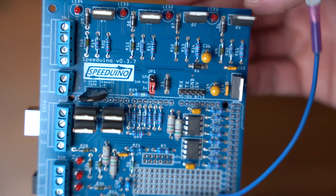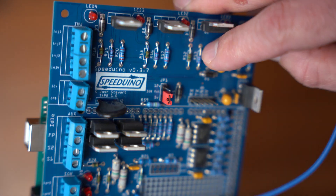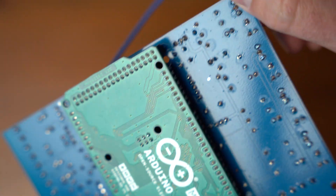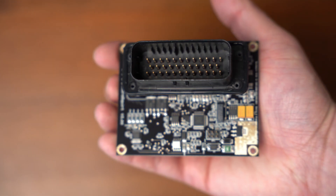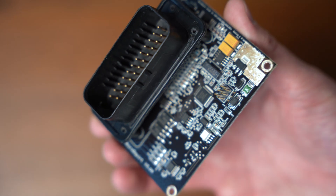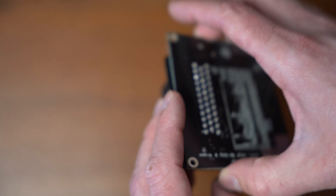Versus on the Speeduino, everything is through-hole. All of the components have a little hole that the ends go through and then they are soldered in and clipped off on the backside. All of these are soldered by hand, whereas the Micro Squirt modules are produced in a factory with high-precision machines — so the chance of the hardware being bad is extremely minimal.